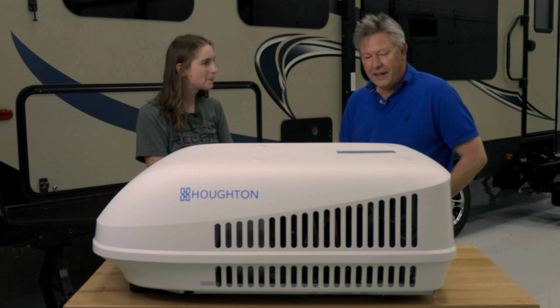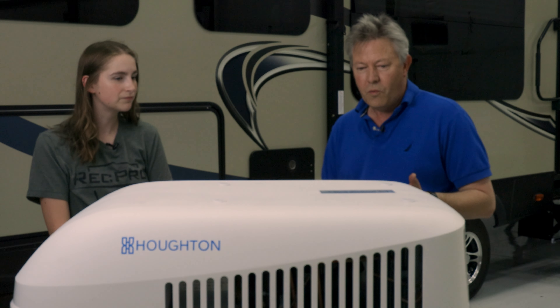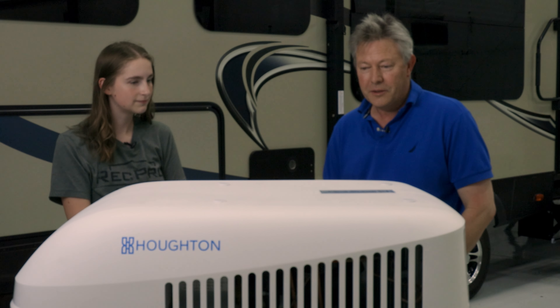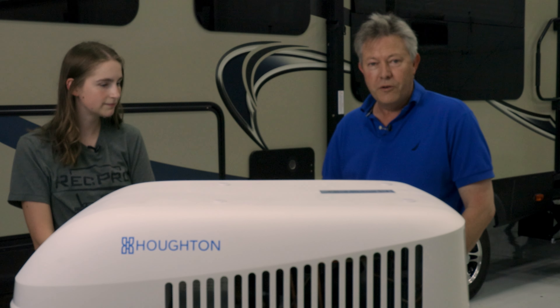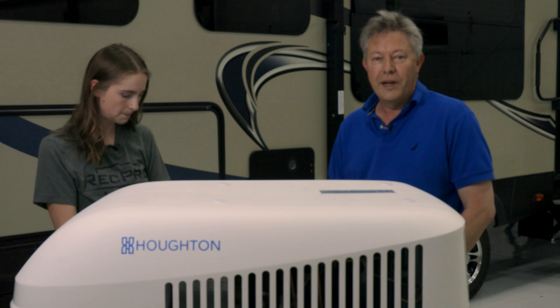Sure Lindsay, so what you're looking at here is the A3800. This unit was originally designed by a little company in Adelaide, Australia called Air Command Australia, that was started by my father in 1978. So what you're looking at here is three or four decades of experience in air conditioning in the Australian Outback.